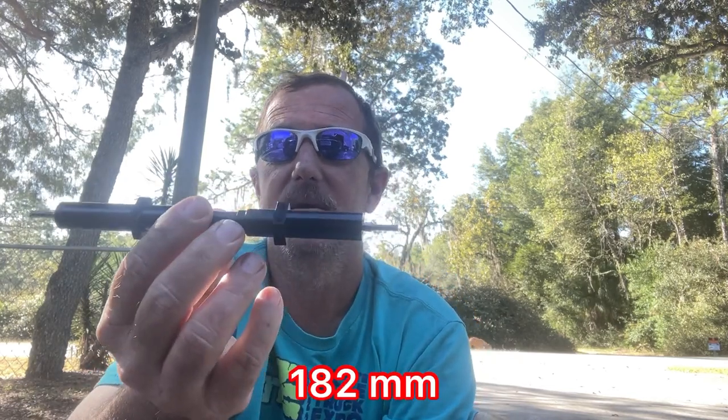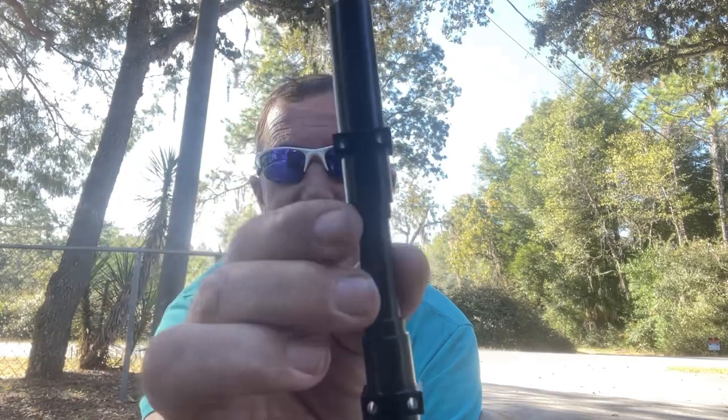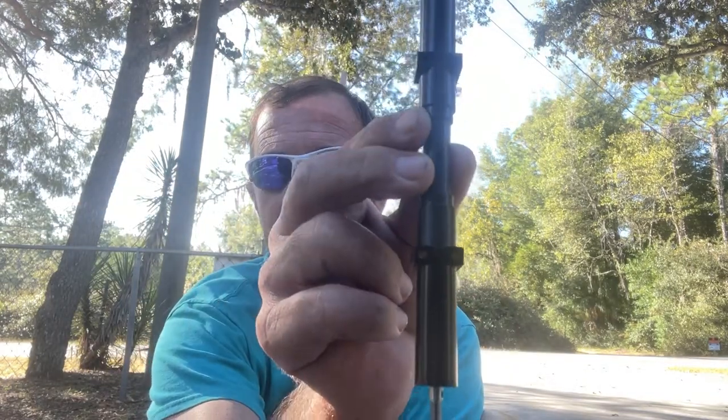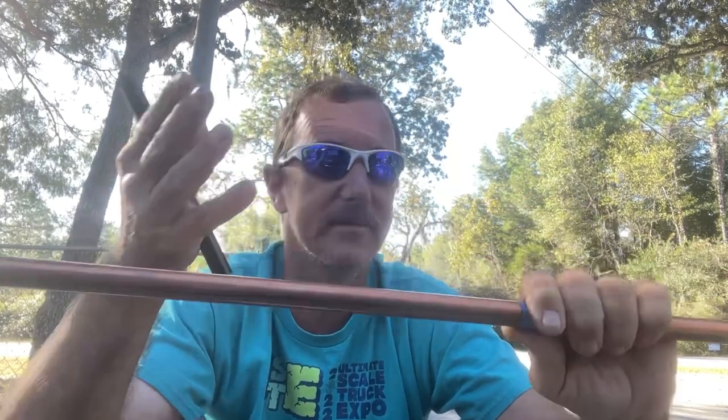First things first, you need to determine how long you need it. This is the longest that they make for these — for an unpowered axle for a trailer. As you guys can see, it's all set up for leaf spring. What we're going to do is get a piece of half-inch copper tubing. Pick this up at your local hardware store — Home Depot, Lowe's, whichever one's available for you.